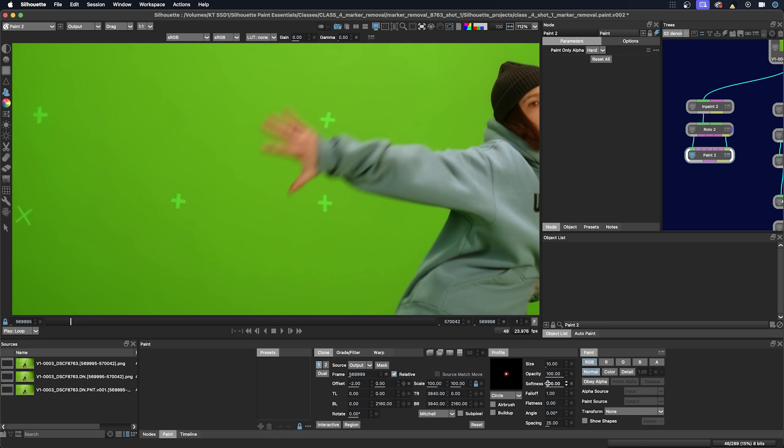I'll make sure that my brush is at 100% softness — that's how I like to work. And I'm going to click the alpha here so I have paint in the alpha, and just paint it out. This is an easy part.